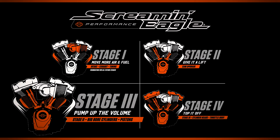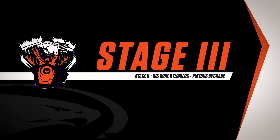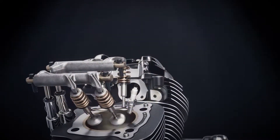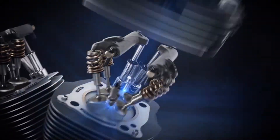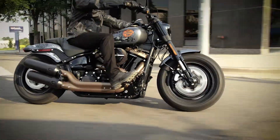Bigger is better with the Harley-Davidson Screaming Eagle Performance Stage 3 kit. This kit includes the big bore cylinders and 11-to-1 high compression pistons. This combo allows more air and fuel to enter your engine and increases the compression ratio, which is going to allow a more powerful combustion.